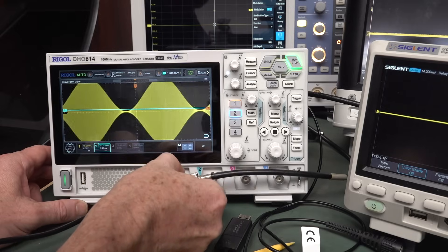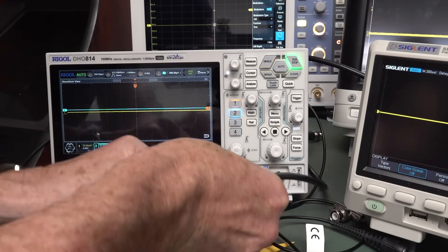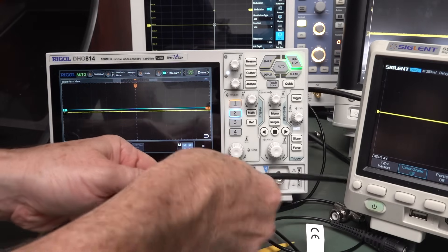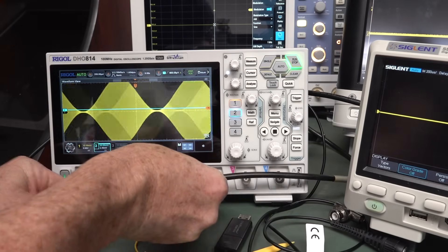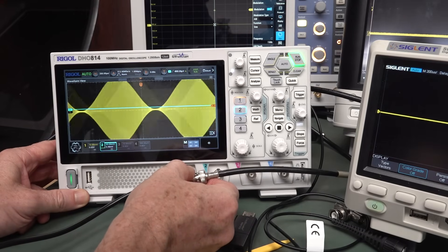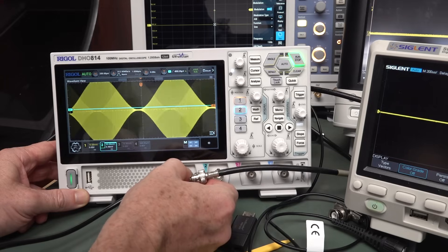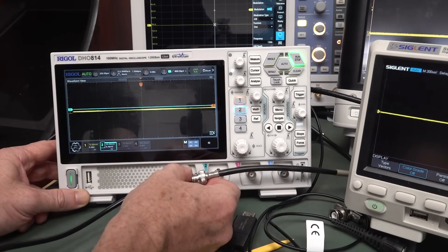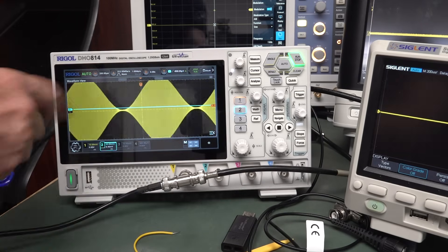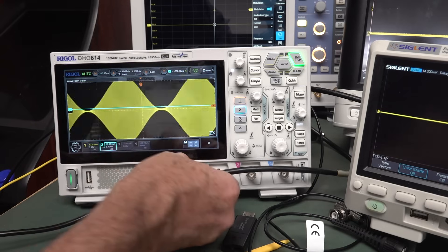It's just like a grounding issue. I'm thinking tolerances on this BNC are just a bit dodgy, and it's picking up all sorts of crap that's in the lab. But I was able to reproduce it with a Siglent, so there's nothing special. And it's nothing to do with the fact that this is not grounded.